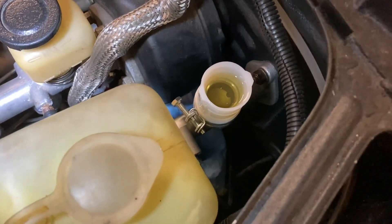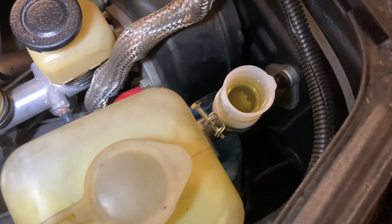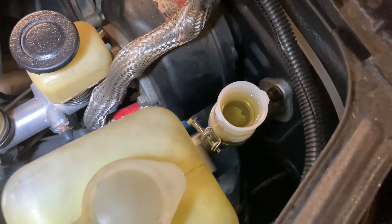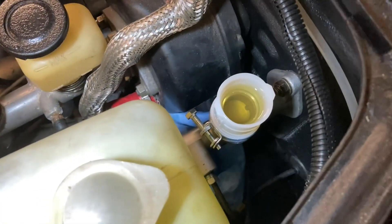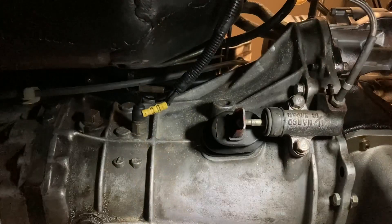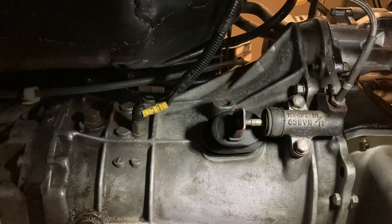We're going to go underneath the car and try to bleed it. I've still got it set up from when I was trying to do the blocked bleeding — you can find lots of videos online about that. I'm going to try it that way first and see how it goes. I've got the slave cylinder bled and it definitely feels like there's some pressure in there, which it didn't have before. I'm going to go up into the car and push the pedal while I record from down here to confirm it's working.